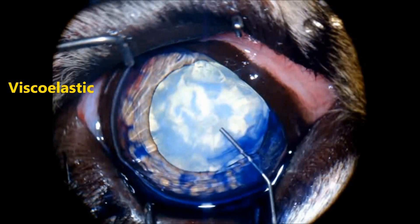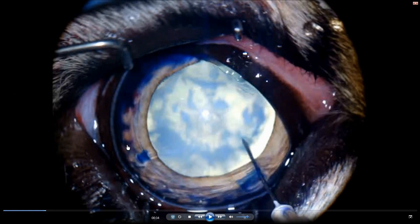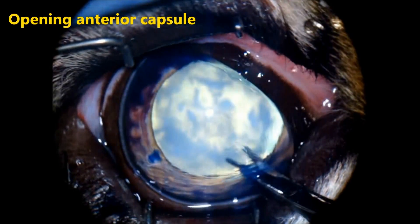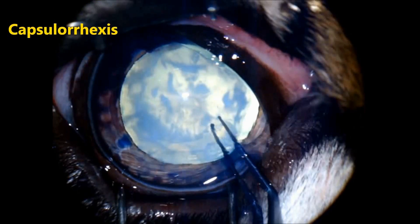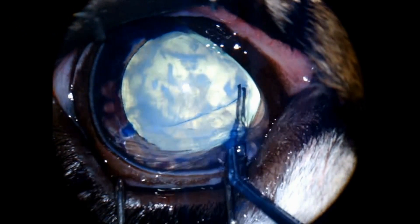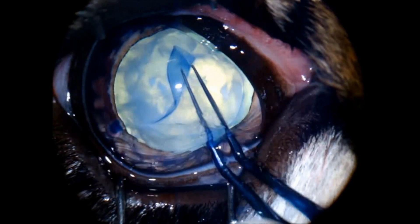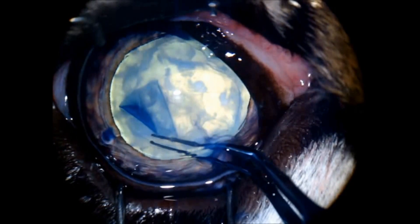Viscoelastic into the anterior chamber. You can appreciate a little bit of hemorrhage all over the peripheral part of the iris — this is quite common in this species. Opening the anterior capsule to perform the capsulotomy: first you puncture with a needle and then enlarge with scissors, then using the Utrata forceps, performing the capsulotomy. Look how thin, elastic, and delicate the anterior capsule is — one should be very careful not to make radial tears.